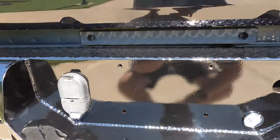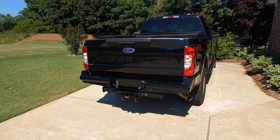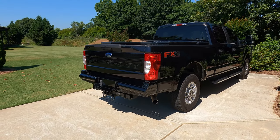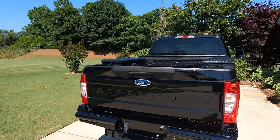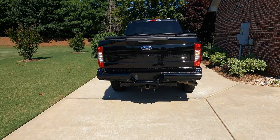That was a super easy install. Just make sure you have at least one person to help you. I'm going to get my license plate installed and then we're all finished. I think it looks really, really good, especially with my diamond plate boxes. We're styling and profiling a little bit. See you guys.